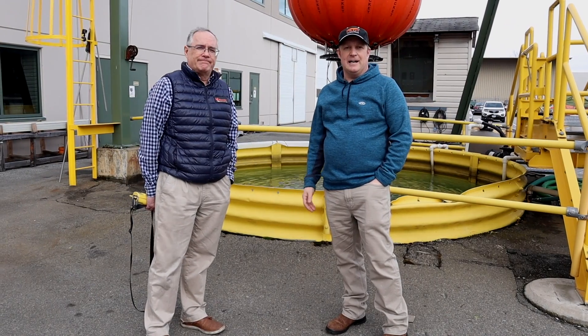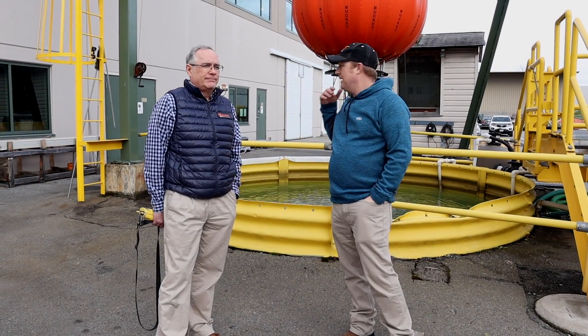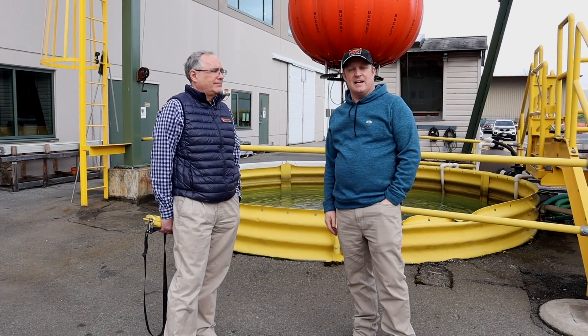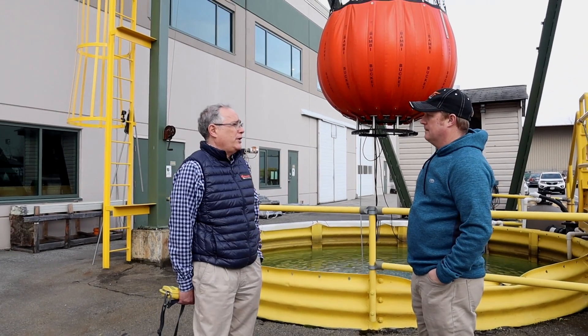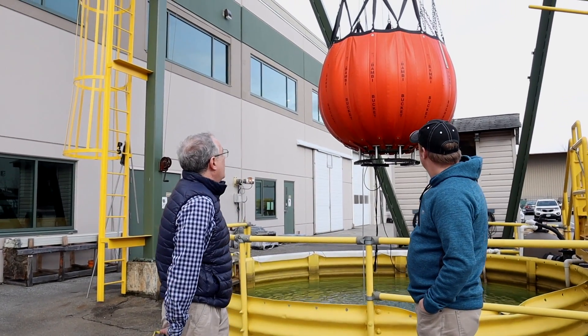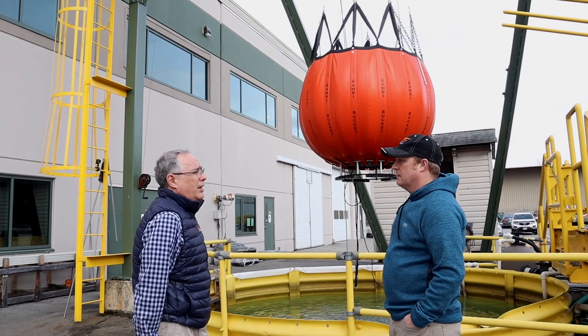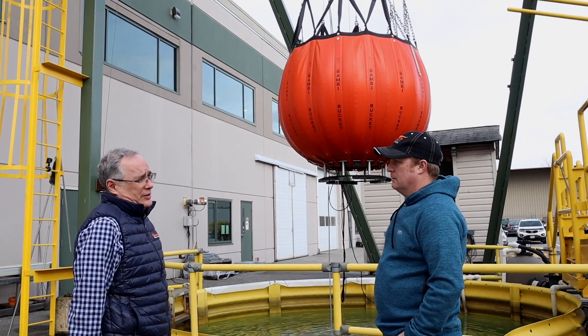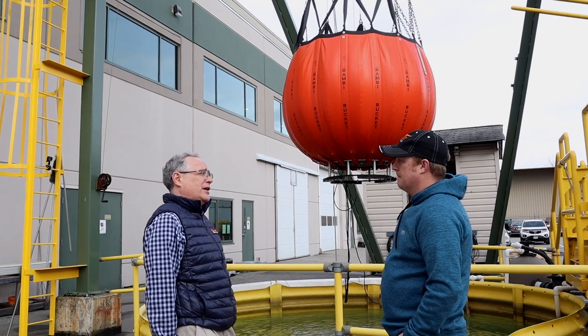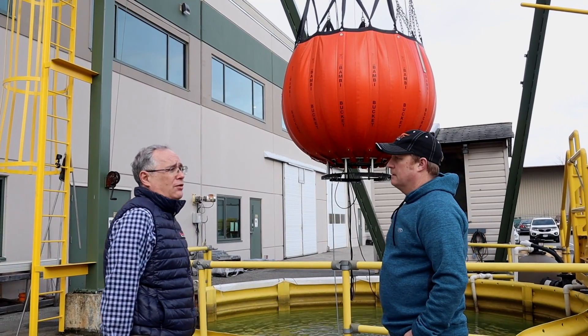Here we are with Mark at SEI, and Mark is going to tell us all about the Bambi buckets that SEI make. This Bambi bucket is a 530 gallon bucket, so it's going to be carried on a fairly large aircraft. They make these buckets in a number of different styles with the valve mechanism, but the bucket itself is consistent across them.